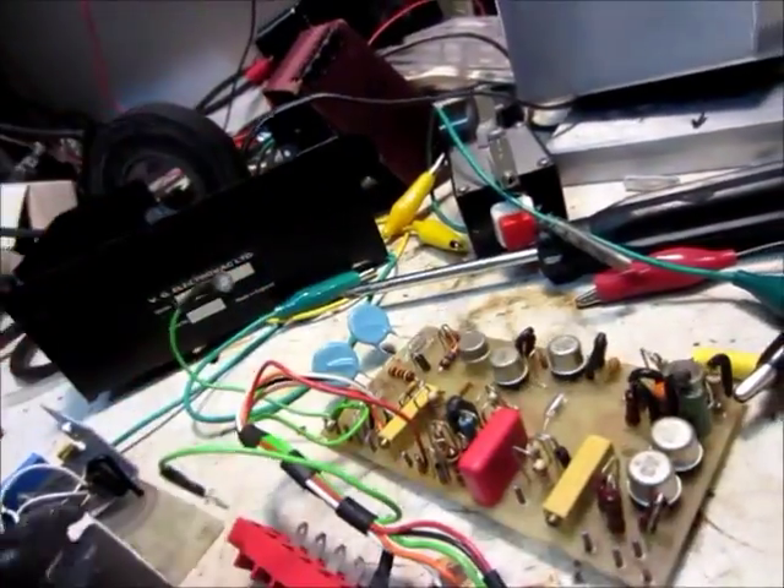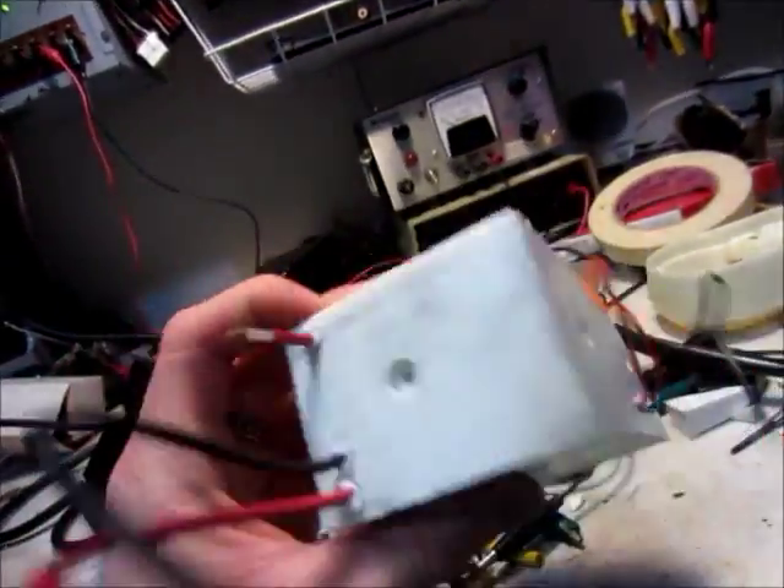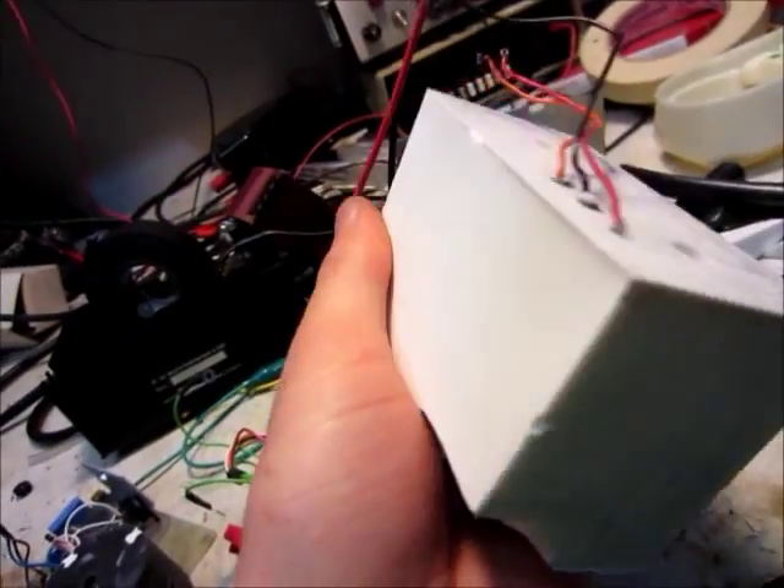And then here's the control circuit board. I guess these would be the high voltage outleads. I'll break this open and see what else is in there.